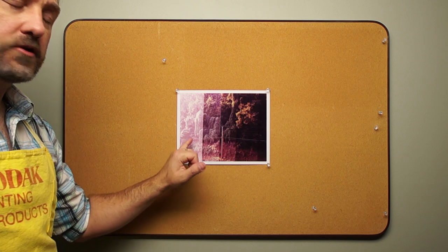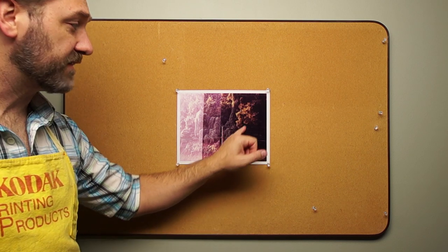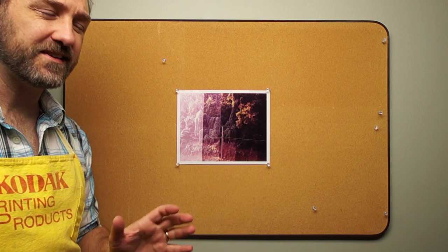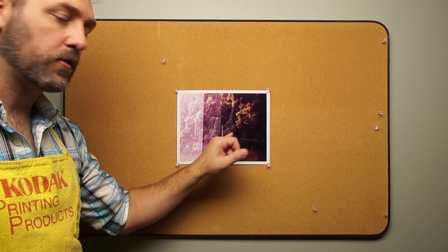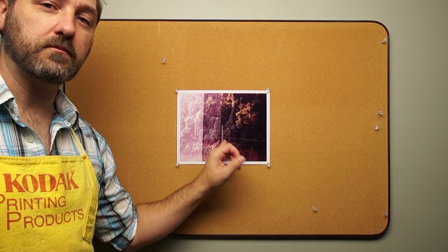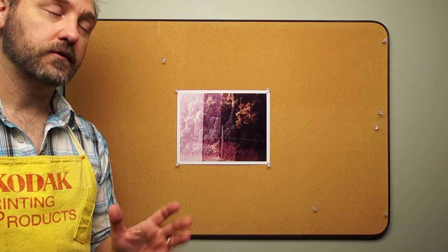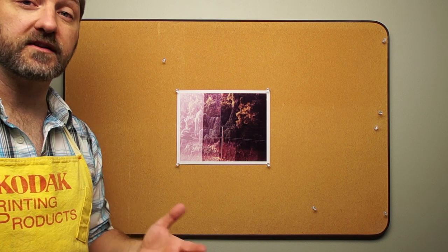Looking at this, I've got my 2, 4, 6, 8, 10 seconds. At 8 seconds I'm losing too much of my shadows — it's a little too dense. At 6 seconds there's a little too low contrast; I'm not really getting any depth in my shadows. So I'm going to choose a time right in between. I could choose 7 seconds, but I'm actually going to go 20% more than 6, which would be 7.2 seconds.